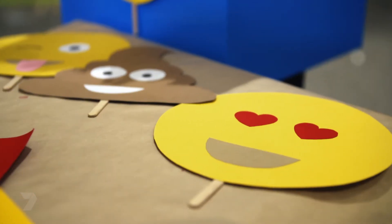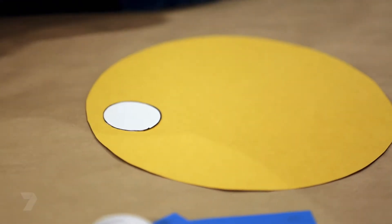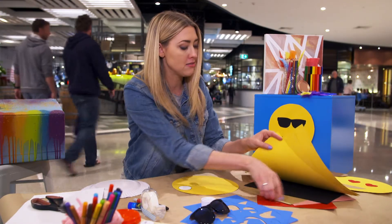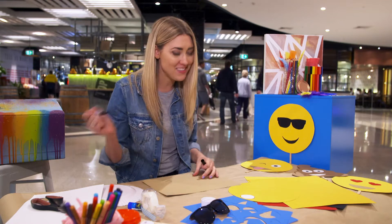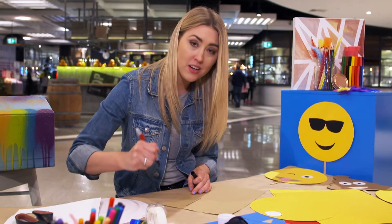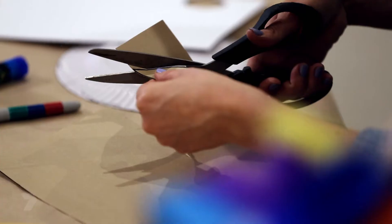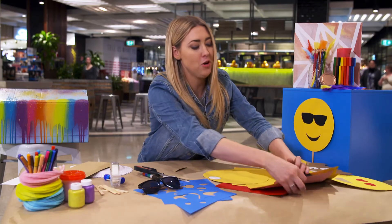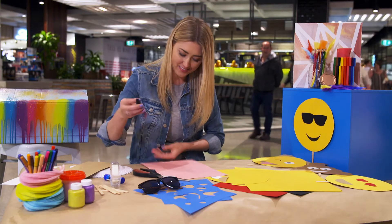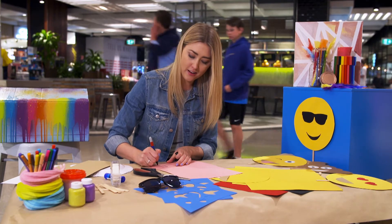All the mouths on emojis are brown, so I've got a nice brown piece of cardboard. I'm going to draw a semi-circle freehand and then join it up in a nice curve. If you don't have coloured cardboard at your house, you can always do it in white and then colour it in with markers after. And now for the cheekiest part — the tongue. I've got some pink cardboard, and then an upside-down archway.